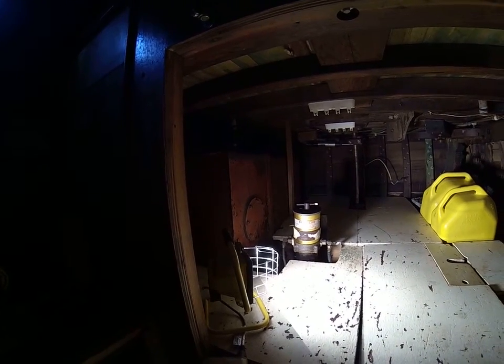Inside the stern of the Alder II, you can see the original steel, about 80-gallon fuel tank there, and you can see there's none there.